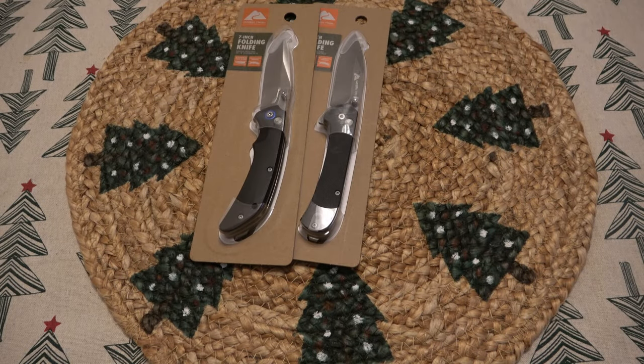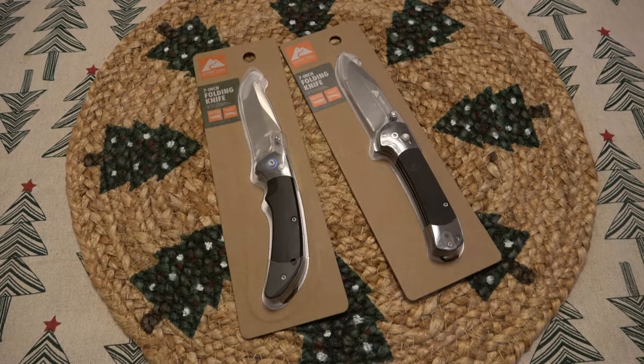What's up guys? So here we have the Walmart knives that I picked up — the two Ozark Trails for five bucks, the Christmas specials.